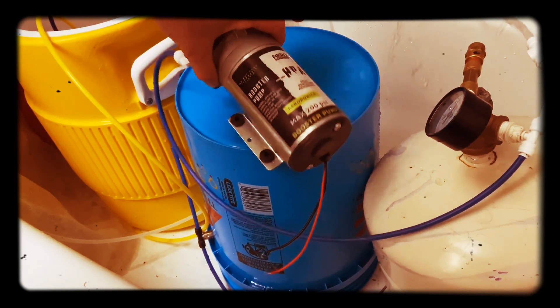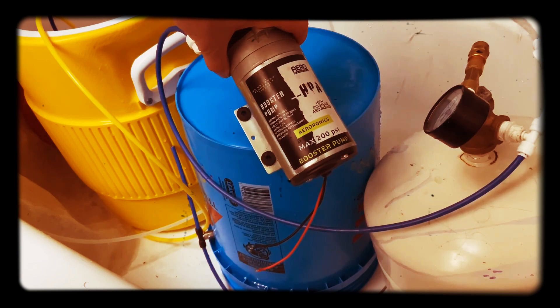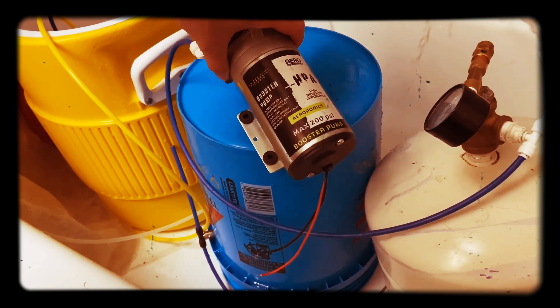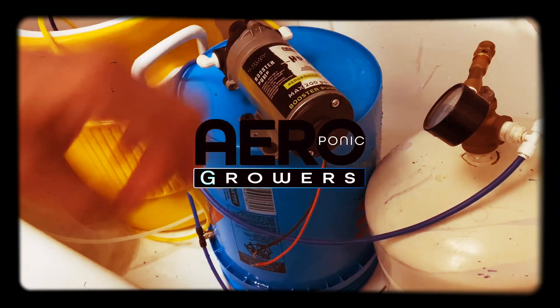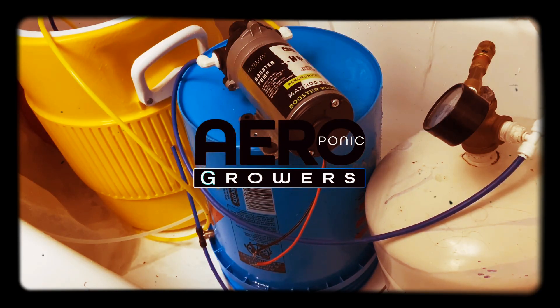Our pump kicks ass — it's awesome. But you've got to know how to use it and how to work it. All pumps are different. It's not a delivery pump — it's a booster pump. You've got to know how to use it.